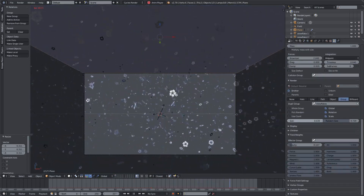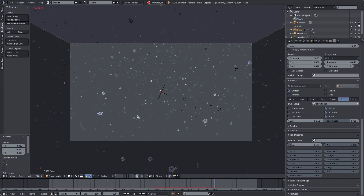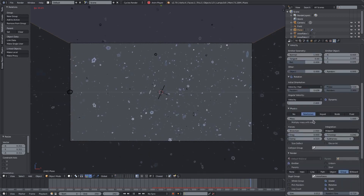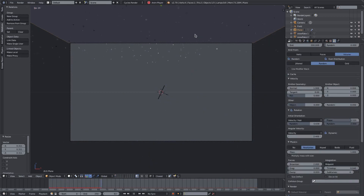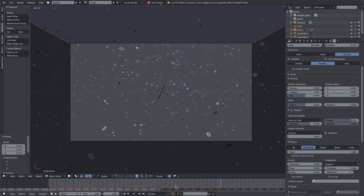Scale these down — maybe to about 0.012. They're kind of big, but it's not supposed to be super realistic; just large enough to see the snowflakes. I'll change the end frame to 500, which is a bit long, but I want to see the snow fall properly.